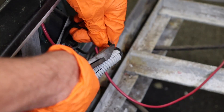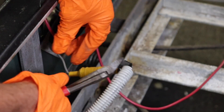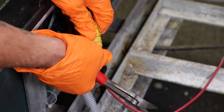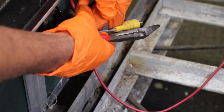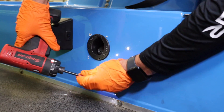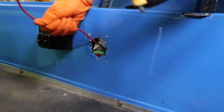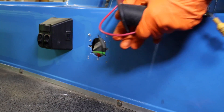Cut the black wire from the back of the OEM charge port. Unplug the yellow fuse on the gray wire and free the red wire for removal. On the front of the charge port, remove the four Phillips head mounting screws and discard the OEM charge port and charging cables.